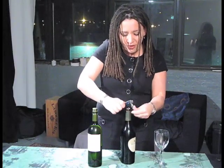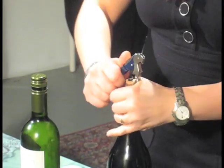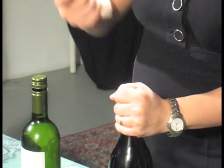And then using your levers, just get it out. And there you have it.